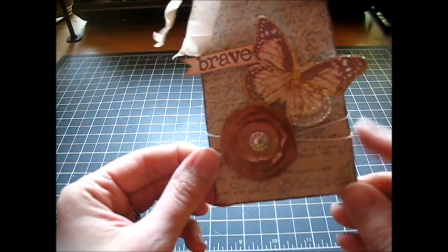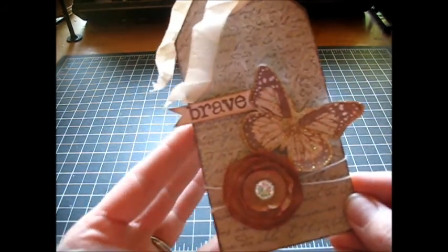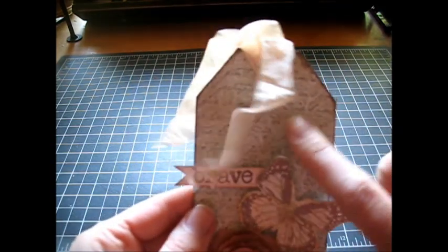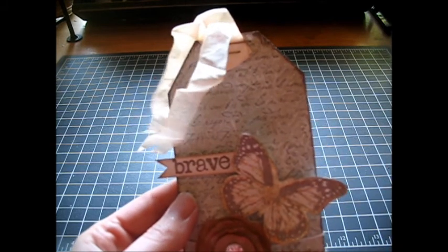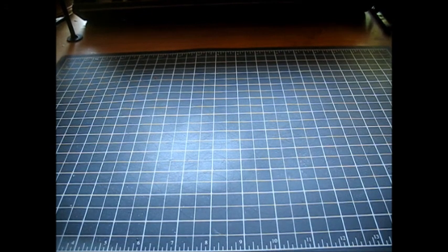I had a lot of fun creating it with some mists and some distress inks, and this is linen thread. All of these supplies are going to be on my blog. If you want to know how to do this technique with the baseboard inks, just let me know and I can show you. So, excuse me - allergies again - so I'm going to go ahead and get into the haul.